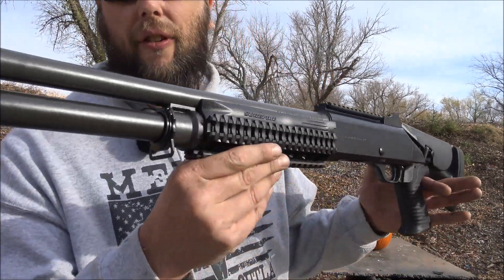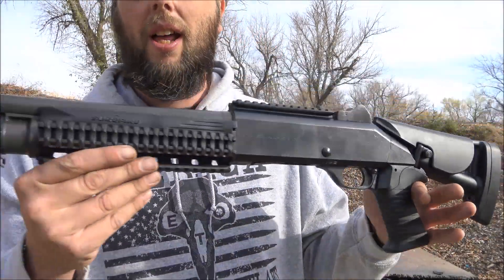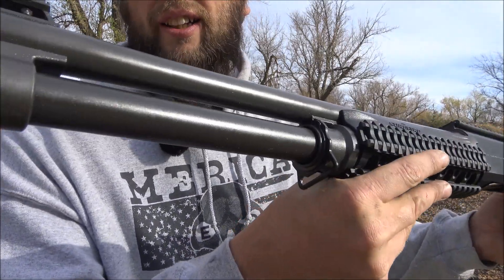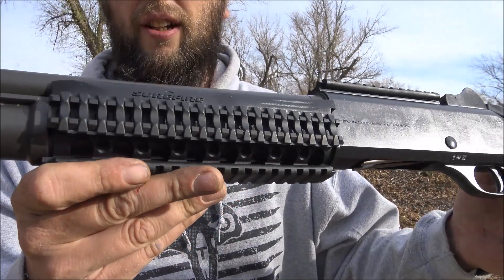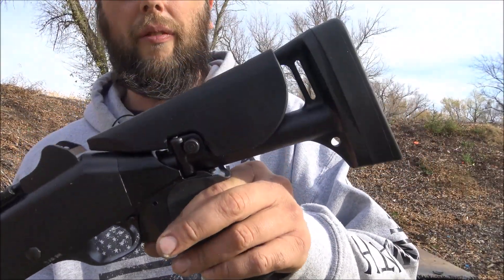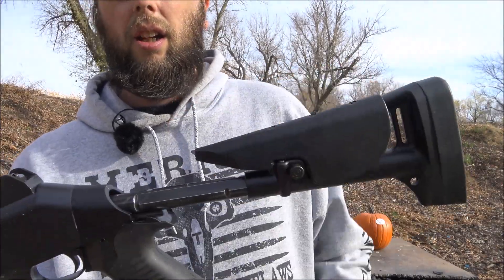Today I'm back on the local range and I have my favorite shotgun of all time, the Benelli M4. It has the Carrier Comp extended magazine tube on the front, the SureFire foregrip, and the Benelli M4 law enforcement collapsible stock.